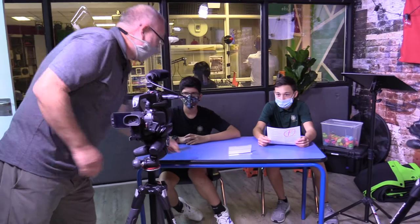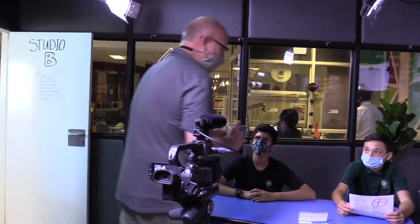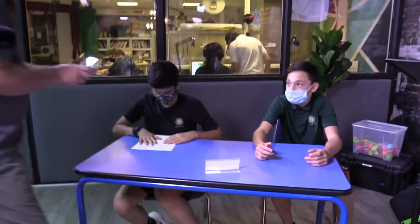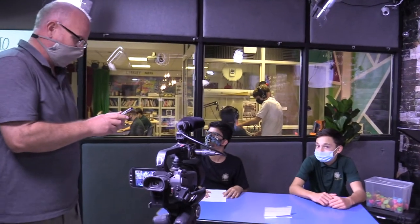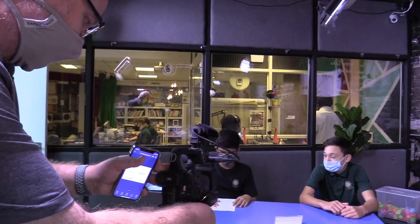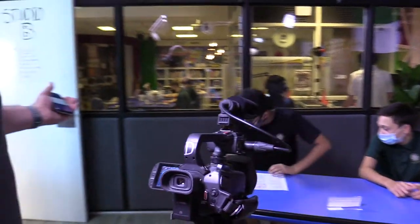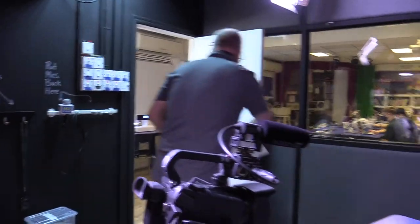Lucas, you're going to take this. Ferris, when I say action I want you to come in and sit down and just say 'Hey, can I talk to you for a second?' or something like that. I've got everything turned on — let me just make sure the framing is correct. Ferris, can you step out of the frame? You're gonna sit down, look at him, say 'Hey, can I talk to you.' You need the test with you, man.